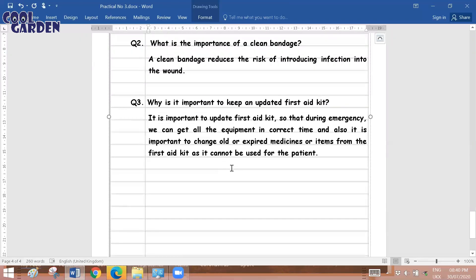The third question is: why is it important to keep an updated first aid kit? It is important so that during an emergency we have all equipment available at the correct time, and also to change old or expired medicines which cannot be used for the patient. All necessary items should be available in the kit, and nothing inside should be expired — giving expired medication to a patient can be fatal.